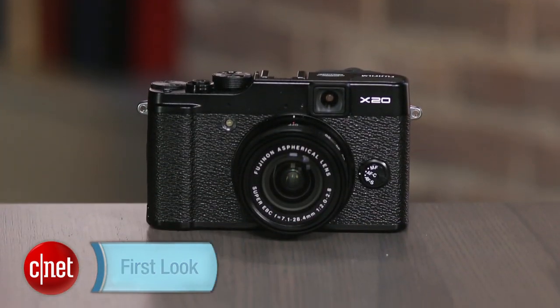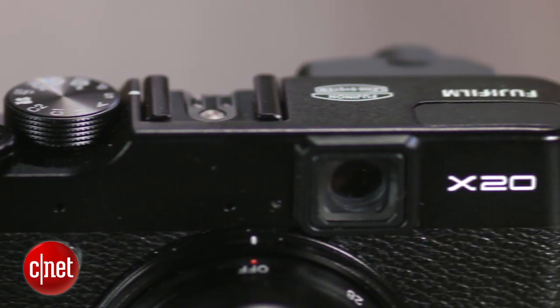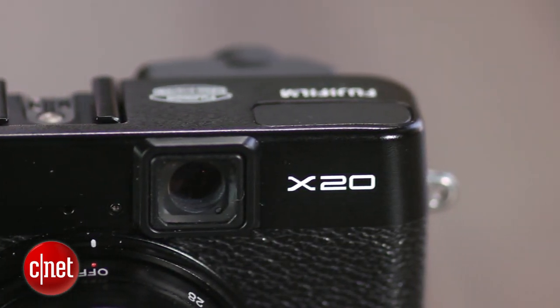Fujifilm's X20 Advanced Compact incorporates a new two-thirds inch version of the company's high-end X-Trans sensor, albeit at the same 12 megapixel resolution as its predecessor, the X10. But while image quality is much better than the X10, it's still only about the same as its competitors.